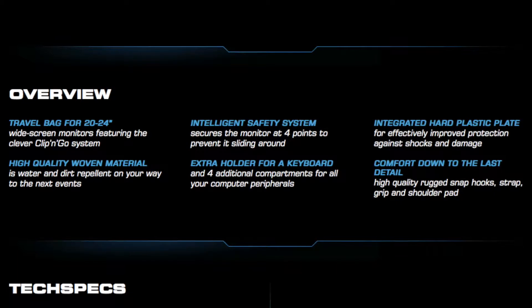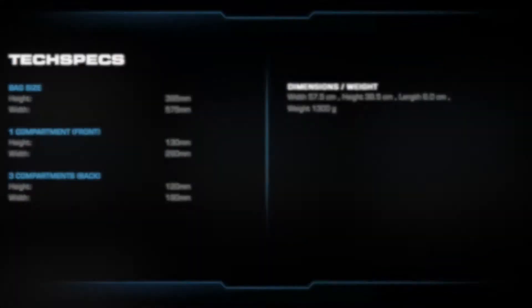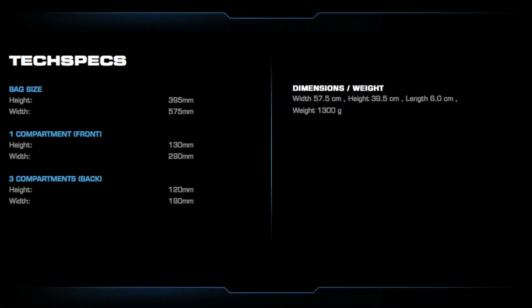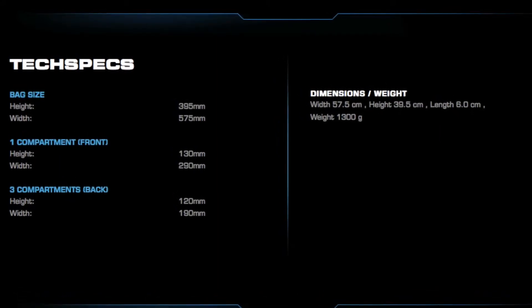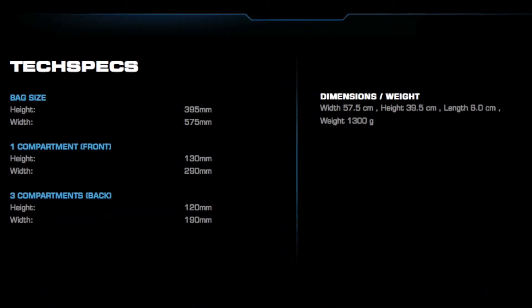I didn't put too much research into it — I just typed into Google 'monitor carry bag' and the Rocket Tusco was the first thing that came up. It was a hundred bucks delivered from Amazon to Australia and it just looked really rock solid, so I thought this is gonna be brilliant.